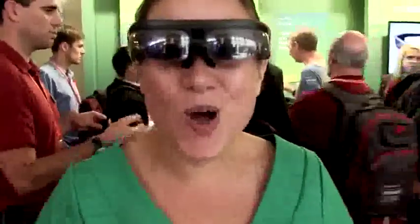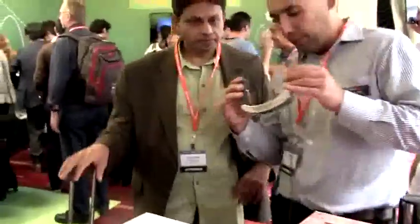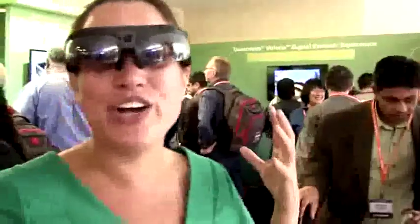So this is a company called ODG. This is their R6 glasses and actually they have their R7 glasses over there. That one is even cooler than this one because it comes with the Snapdragon 805 processor. So basically that is like having a tablet on your face.